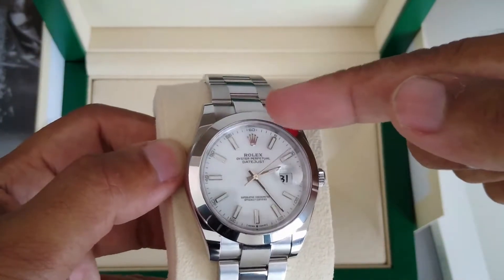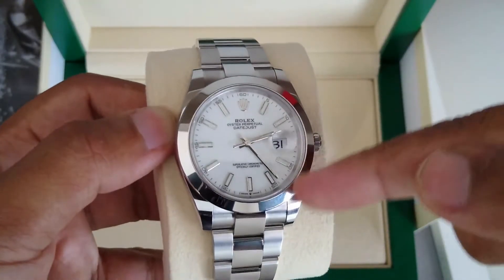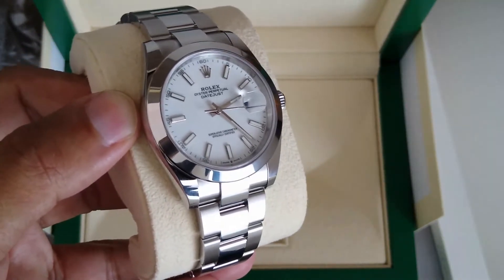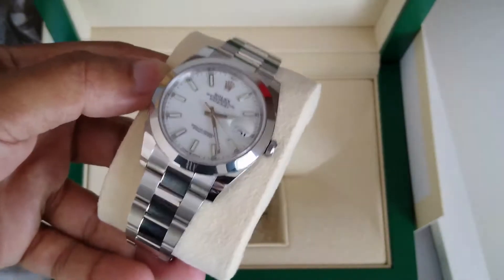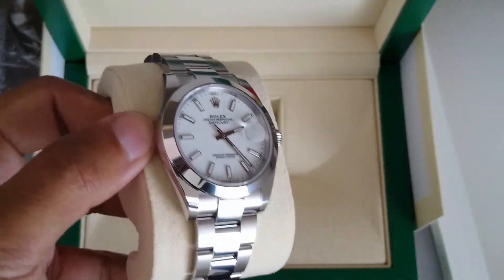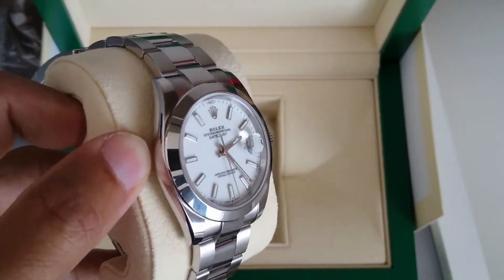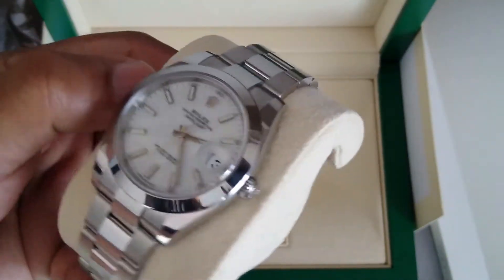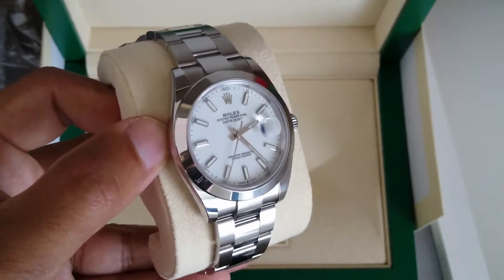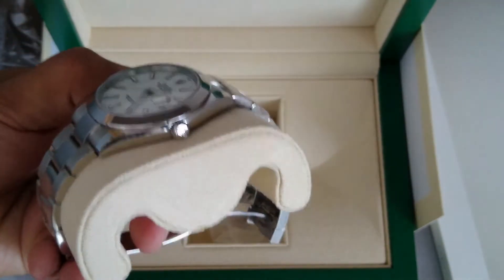So you can get a bezel — this part here — in fluted, which basically means the bezel has white gold surrounding the dial on the case. And this one is the other option, which is the smooth bezel in stainless steel and not white gold.